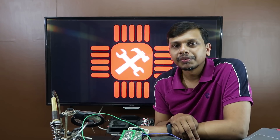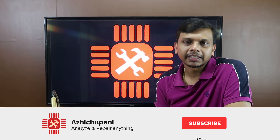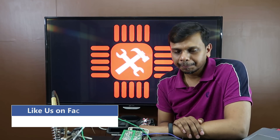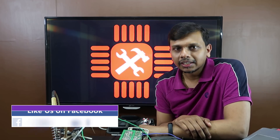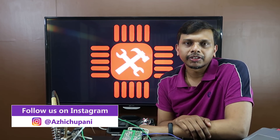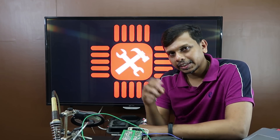Please like this video. Because I understand that this video will be useful to you. Bye bye!